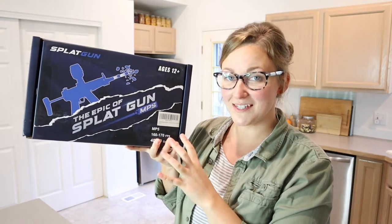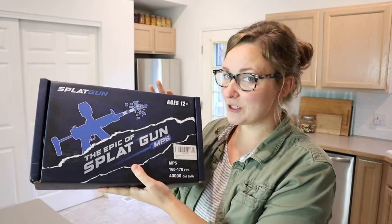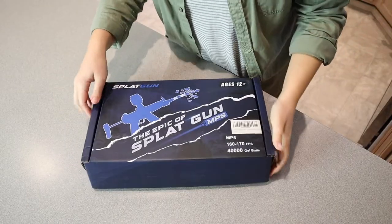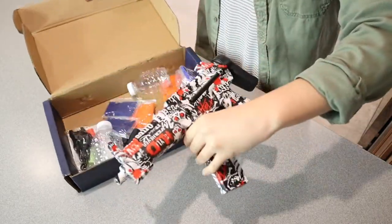Hello, welcome back to KG Simple Reviews. Today I'm going to be reviewing this splat gun. Let me go ahead and just open this up and show you what it comes with. Another thing I've heard these called is gel blasters, and I just really think this design is pretty cool.